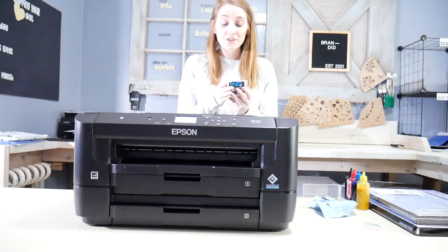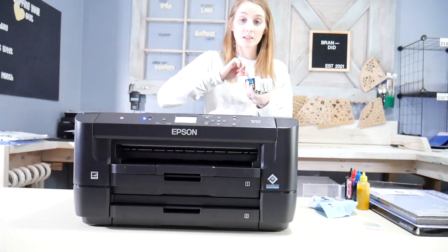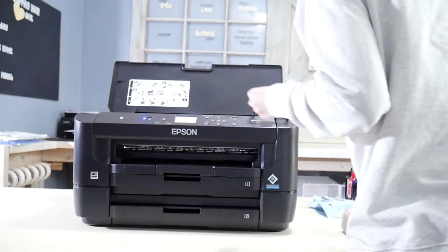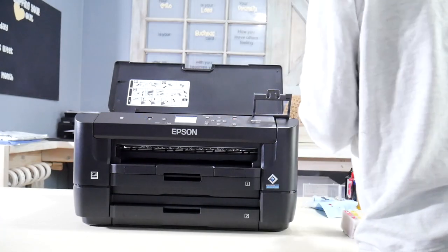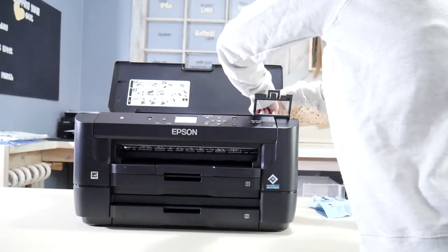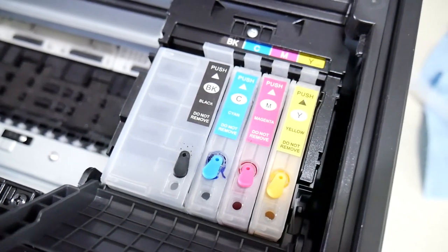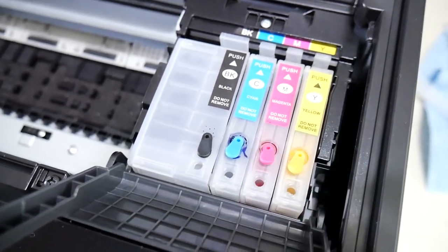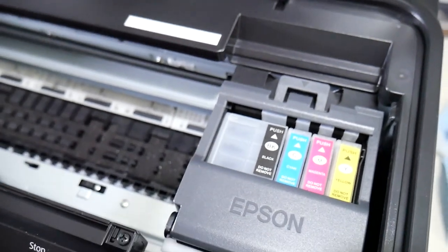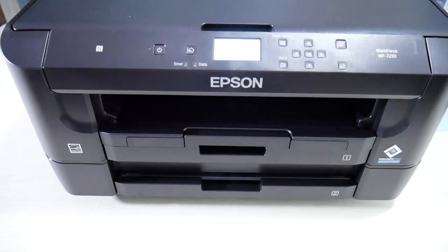All of our ink cartridges are now filled and they're ready to go in. It said once I open this, I have to insert the cartridges for it to begin initialization. You're just going to want to push until you hear the click. Here's what the ink cartridges look like once installed — I made sure to push them down so that they clicked in each spot. Now we are going to close the lid, and once we close the lid it's supposed to start doing what it's supposed to do. It says it's going to take six minutes, so we'll be back.